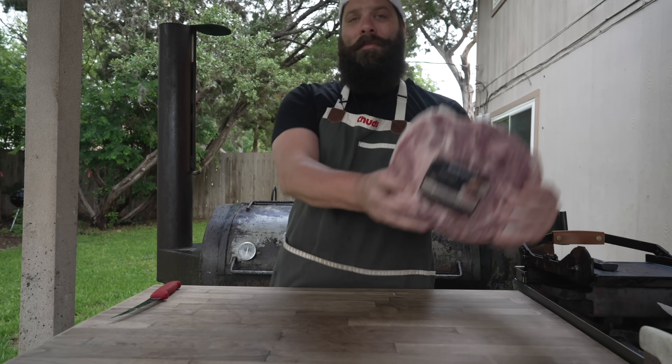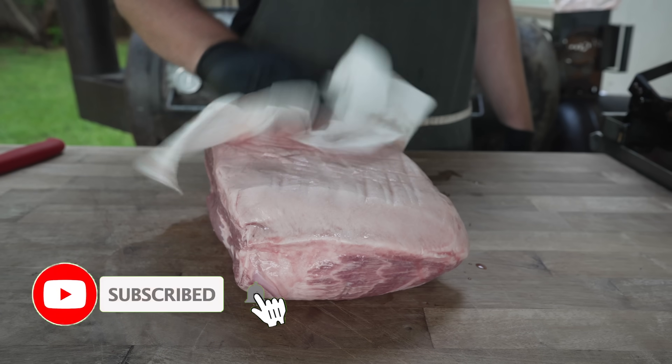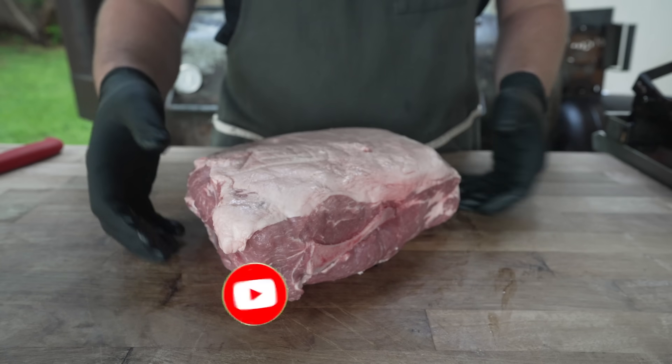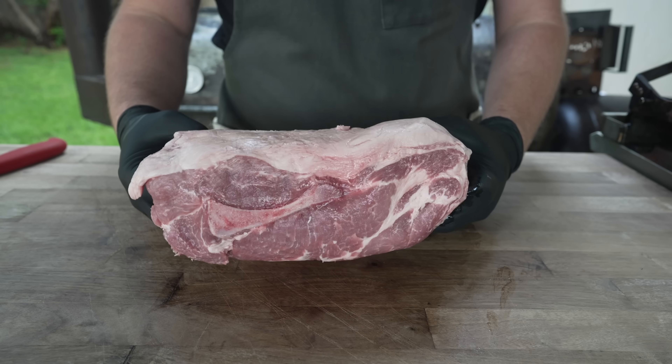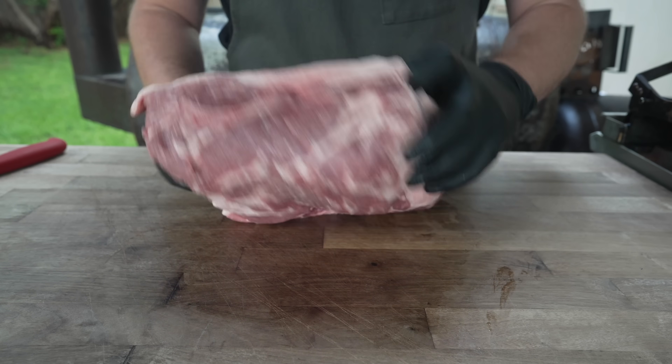Pat it dry. What we got here is just your classic bone-in pork butt, Boston butt — pretty good size, really nice heavy fat cap on there, which is definitely what I'm looking for. A lot of nice marbling in there. Beautiful little money muscle on the end.